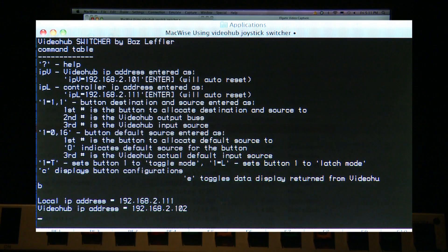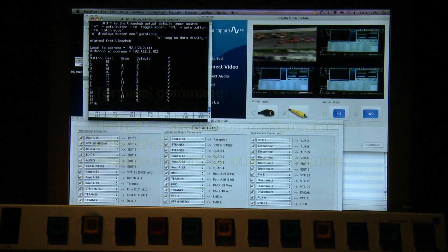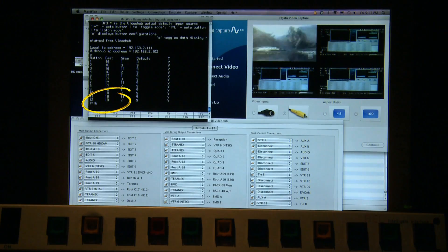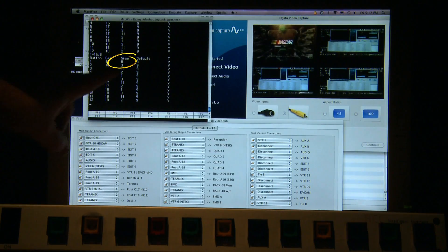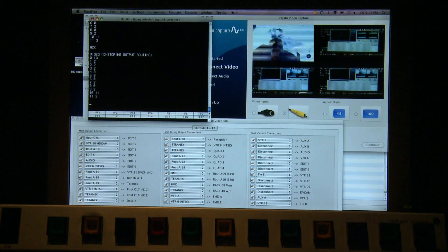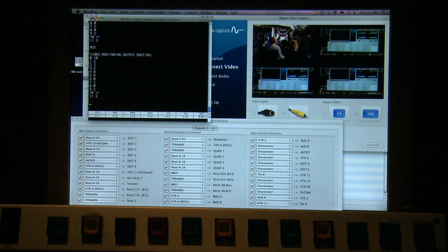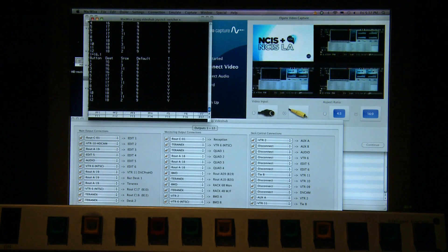To change any of the parameters of any of the buttons, just follow the instructions using the question mark key. You can change the button's destination and source by typing the button number, then equals, then the destination — in this case destination 16 — and the source, say 8, so you go comma then 8 and enter. It will now show that the source is number 8. So when we hit button number 1, it's selecting source 8, and as soon as you take your finger off it reverts back to the default input. We go back and change that again — button number 1 equals destination 16, but we want the input to go back to what it was, which was number 1, so comma 1, and there it is now.